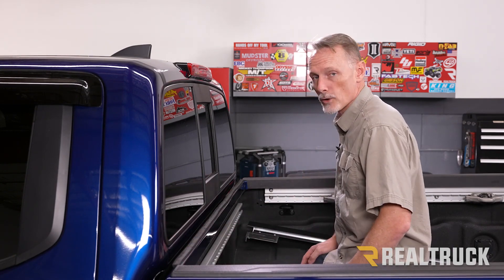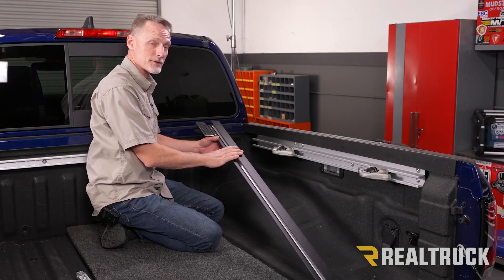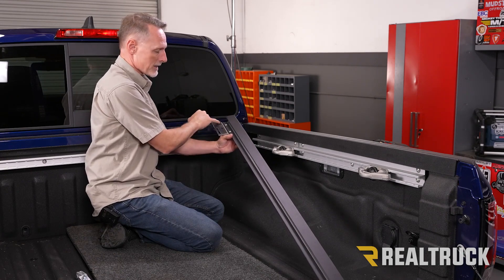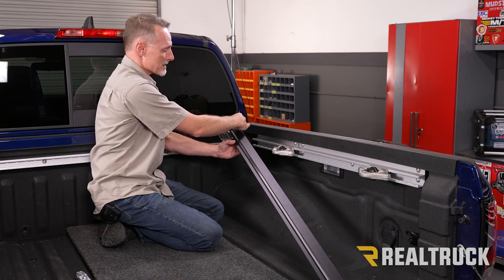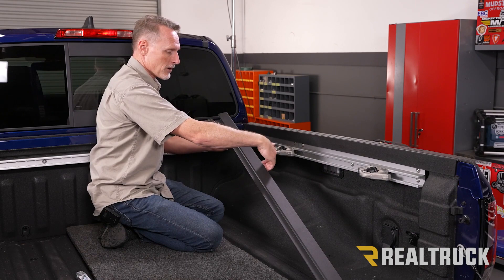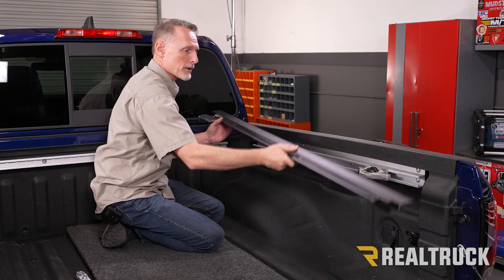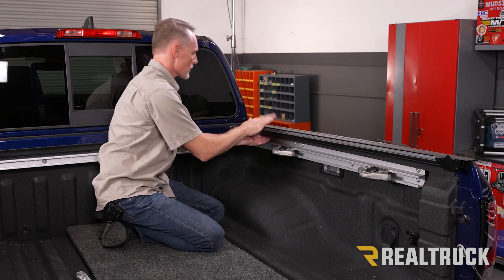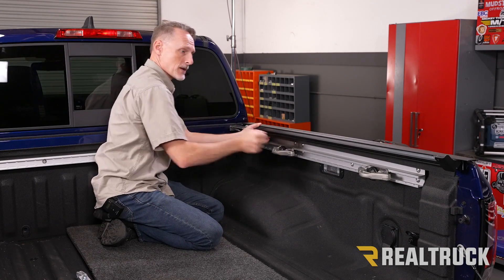Next, let's go ahead and attach one of the rails. We're going to start on the passenger side. This is our passenger side rail. The aluminum tab hanging off the side with the two long slots goes towards the cab of the truck, with that aluminum tab facing to the inside of the bed. There's also a shelf on the edge that hangs on top of the bed cap. We'll lift it up, rotate it down onto the bed cap, then slide it all the way forward until the rubber pad touches the bulkhead.